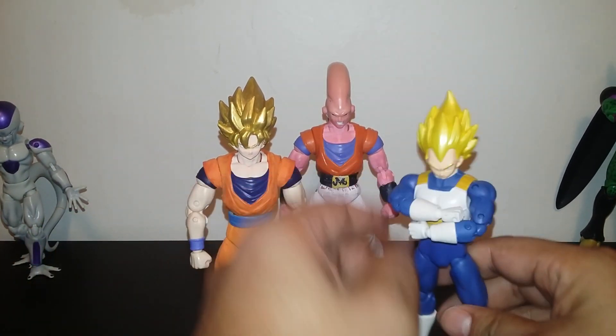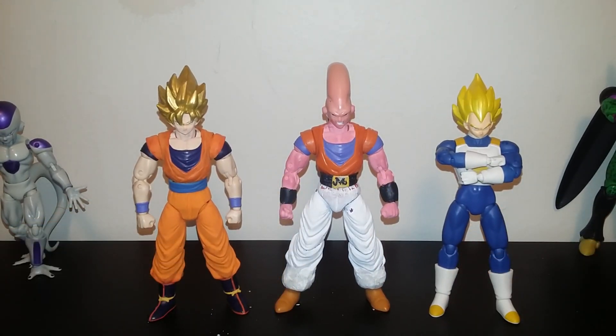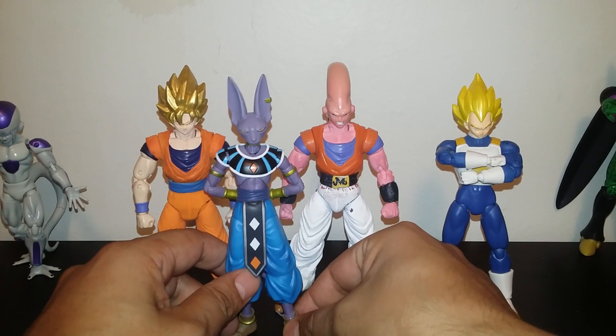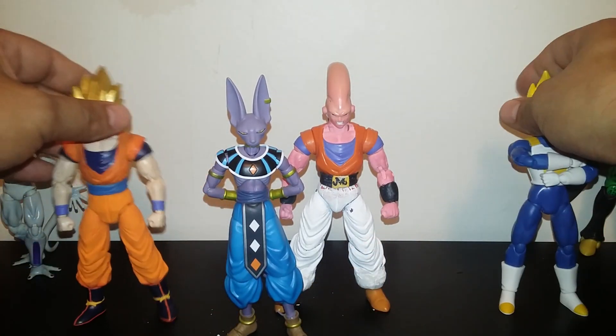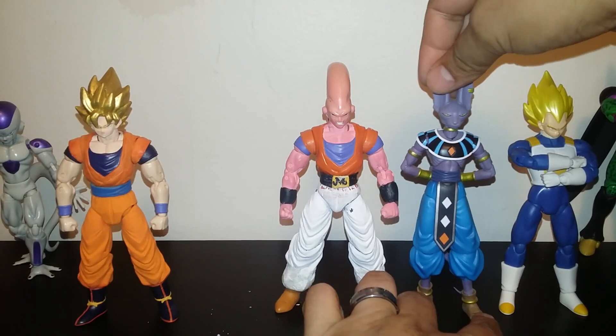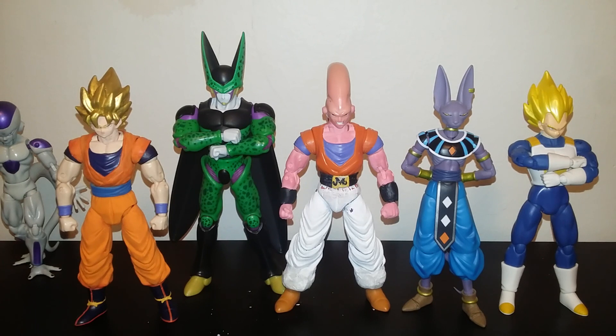Kakarot! One quick one — Lord Beerus SH Figure Arts. Lord Beerus and then Vegeta. So that's my size comparison to my custom Super Boo.